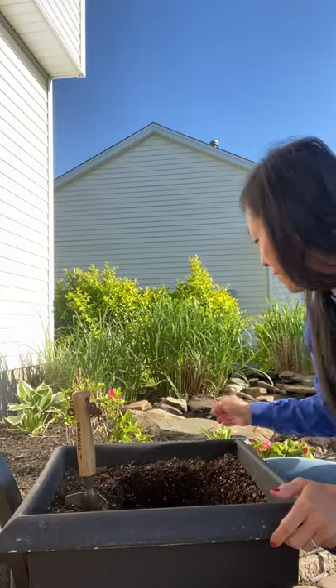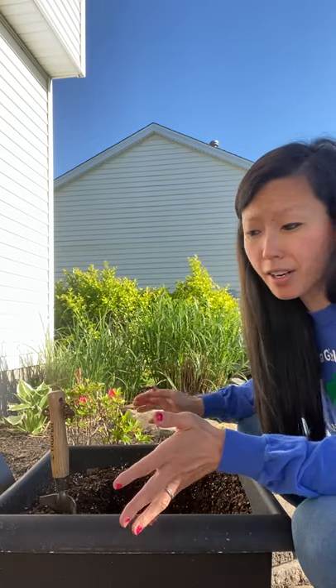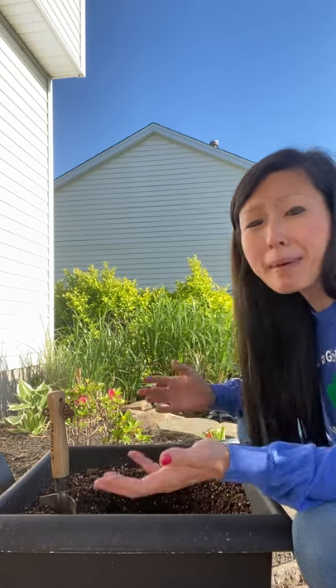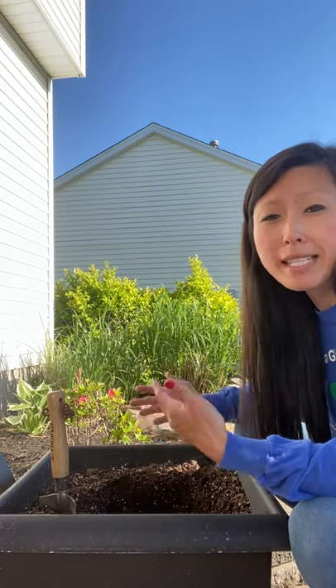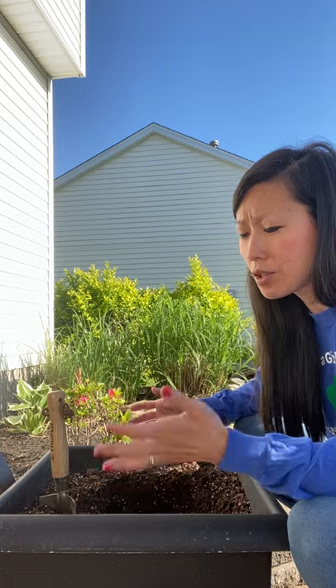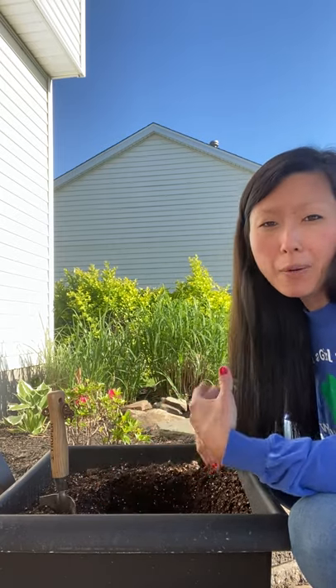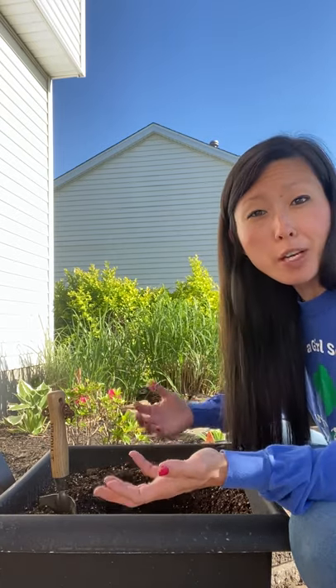Today I'm going to share how to plant a Hosta. The first thing about a Hosta is that it is a perennial, and a perennial is a plant that comes back every year. Your mom or a family member might go to a local nursery or garden center in springtime and get different flowers to plant. A perennial is one that comes back every year, so you don't need to repurchase them.